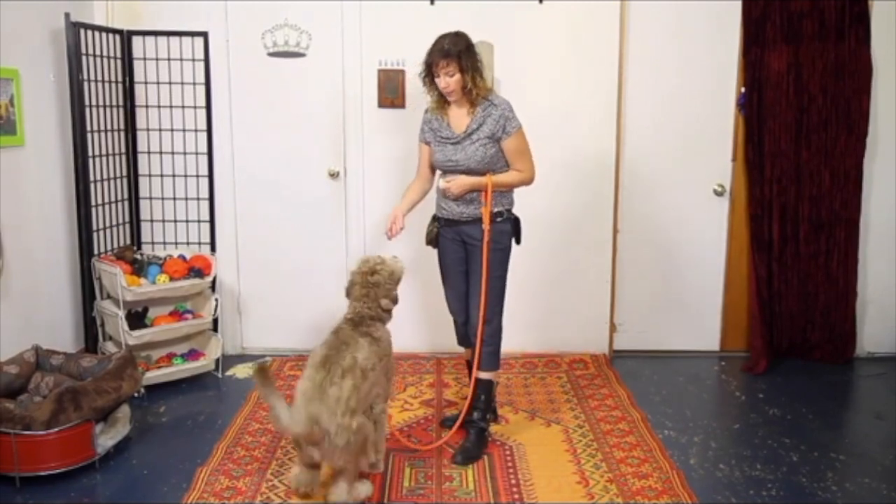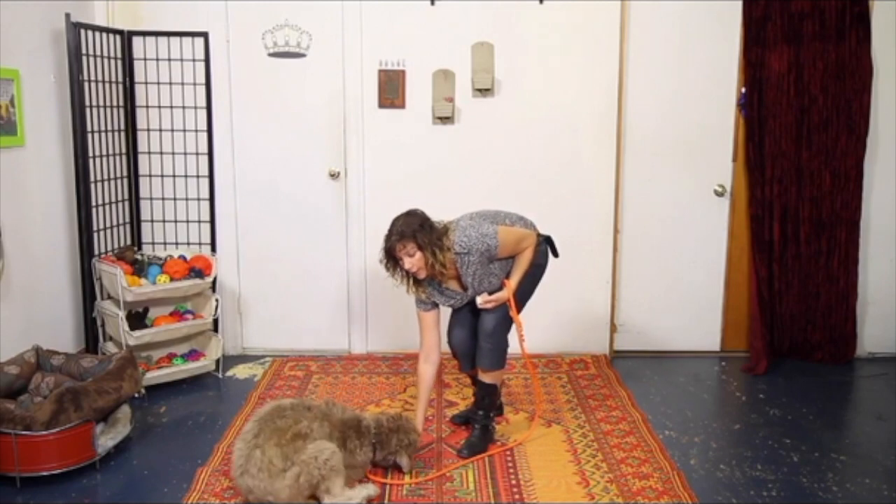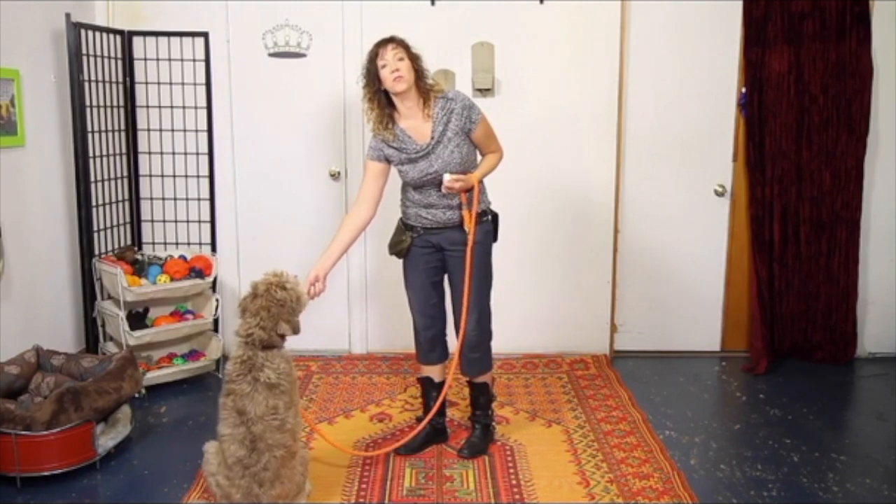When you're luring with your dog, and it has been going successfully — your dog will follow your lure into any of the behaviors you've asked him for — it's time to move to the next level.